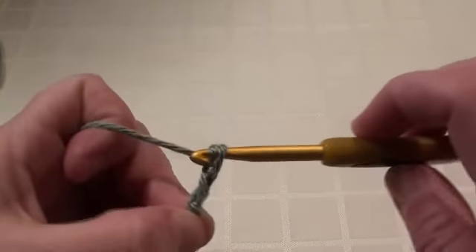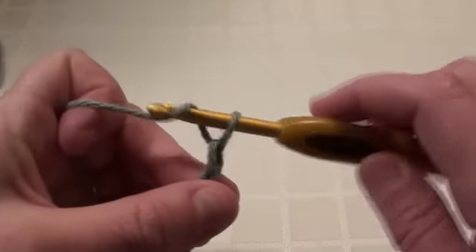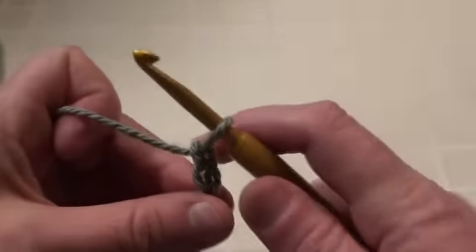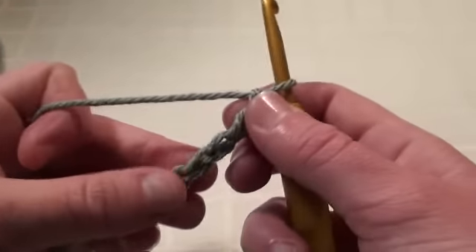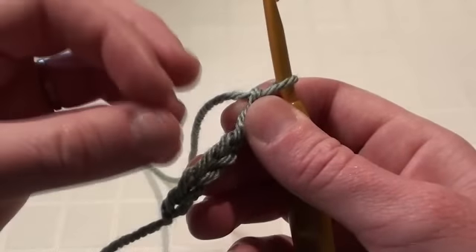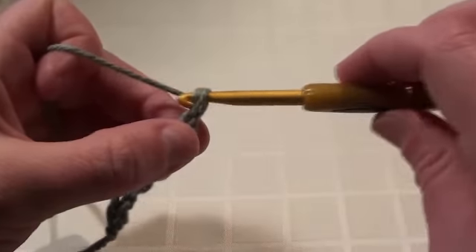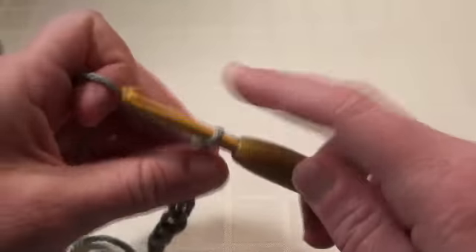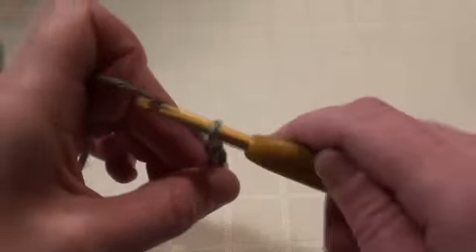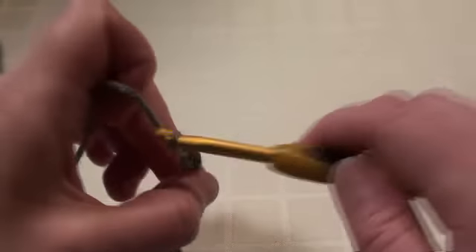One, two, three, four, five, six — and you can make these fairly loose, these chain stitches, because otherwise your work is going to bunch up and be tight. Seven, eight, nine, ten, eleven, twelve, thirteen, fourteen, fifteen.